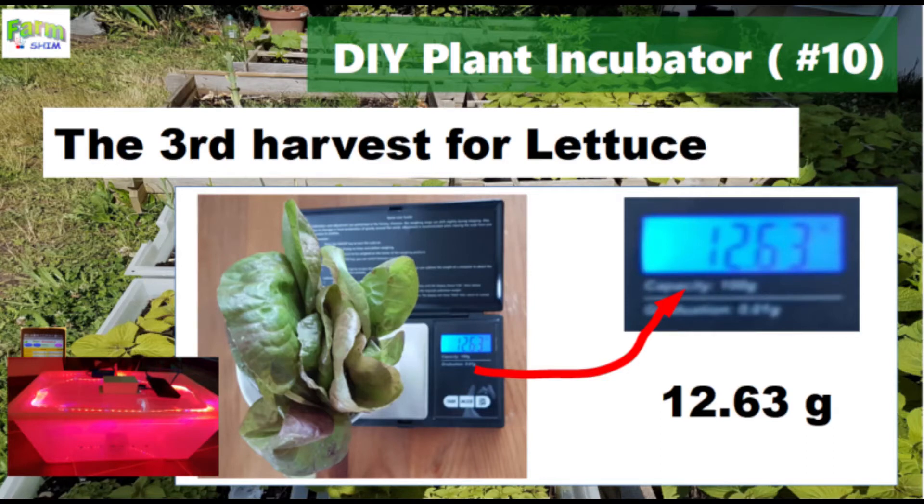Hello, this is SimSmartFarm. Today, I will show you the result of the third harvest for last week. The amount is about 12g.